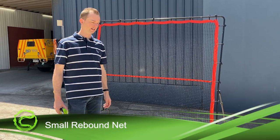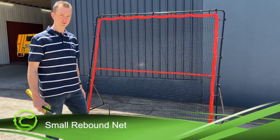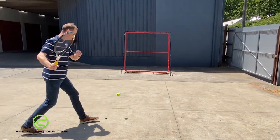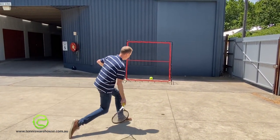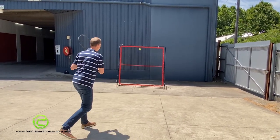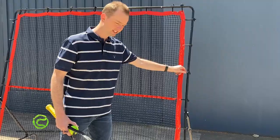Hi, I'm Wes from Tennis Warehouse Australia. Today I'm going to show you the new net that we've just received in 2019. This rebound net is two meters by two meters, and unlike typical nets, this net uses elastic to secure the net to the frame where typically you'd see a spring.